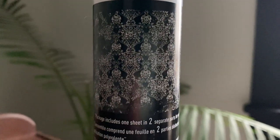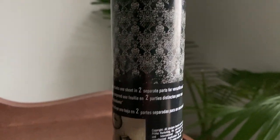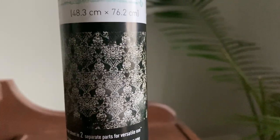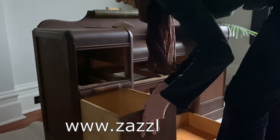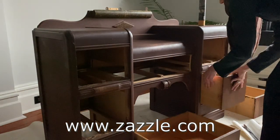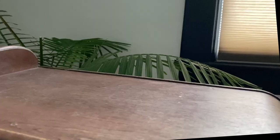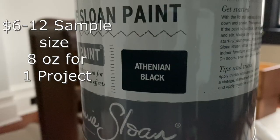I'll be using the Redesign by Prima decoupage paper — I already have this in stock, but you can find decoupage papers in a lot of craft stores. You could even use napkins. Another really good place is Zazzle.com — I'll have that in the description box below — where you can get very inexpensive decoupage paper. I already have the Athenian Black chalk paint.